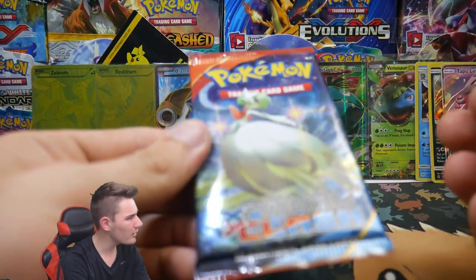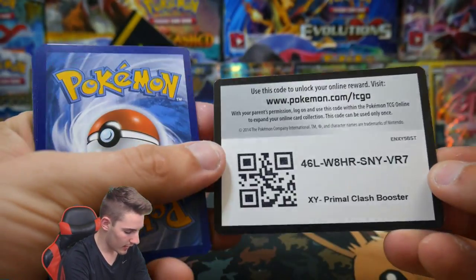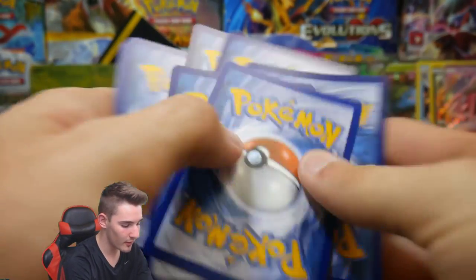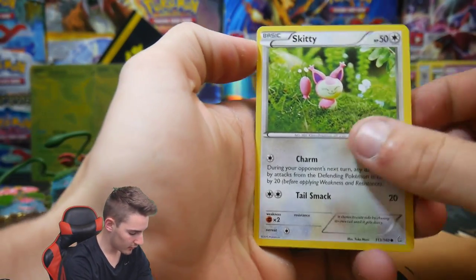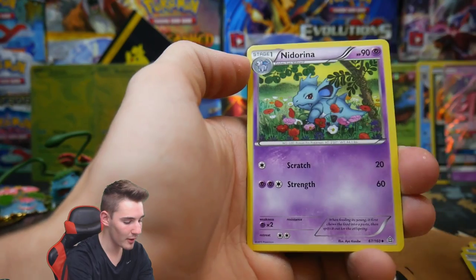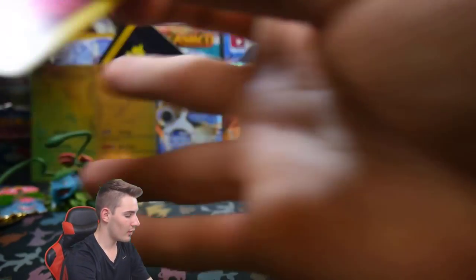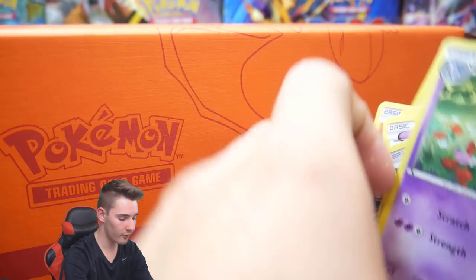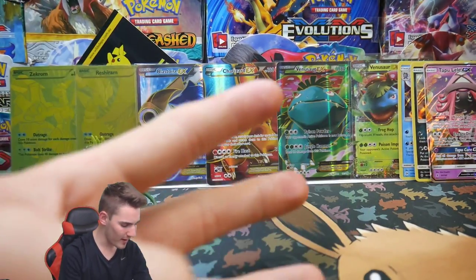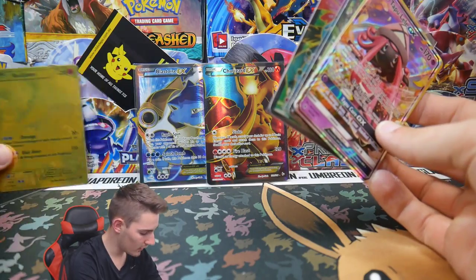I got all these booster packs from Wilds Farmer Store — you guys can check them out online and in the description below. Brody actually gave me this super premium collection box to use as a custom today, and he'll be doing one of his own soon. Last Primal Clash pack: Bidoof, Tentacool, Bunnelby, Nidorina, Azumarill Rare Reverse Holo, and a Ludicolo. Three out of five packs with hits — that is insane! Venusaur, you're all sorted. Charizard is next.